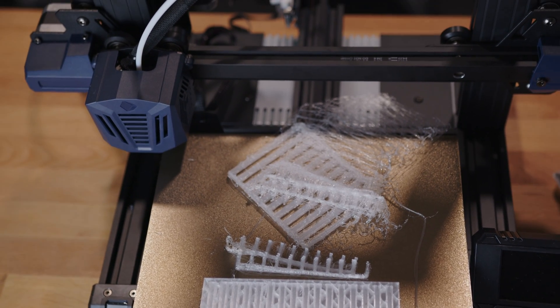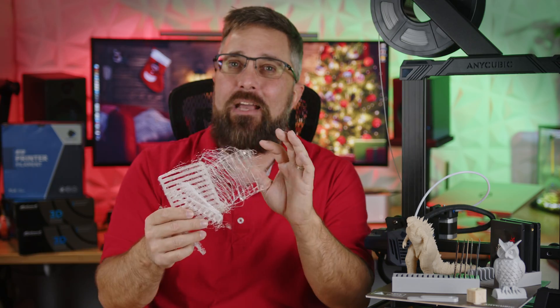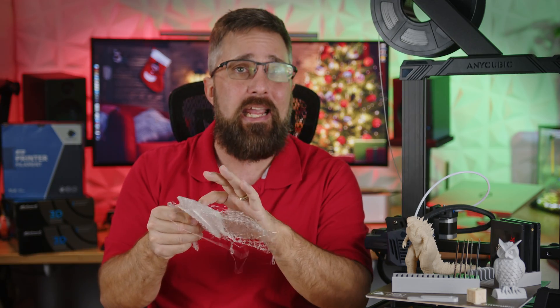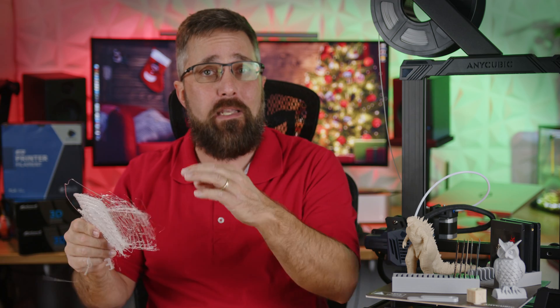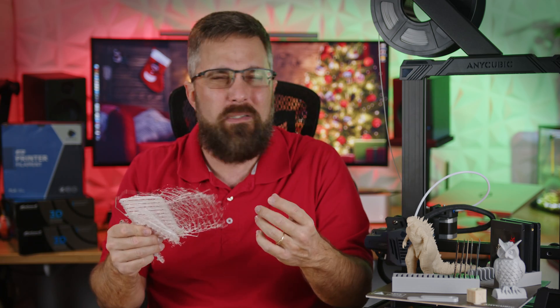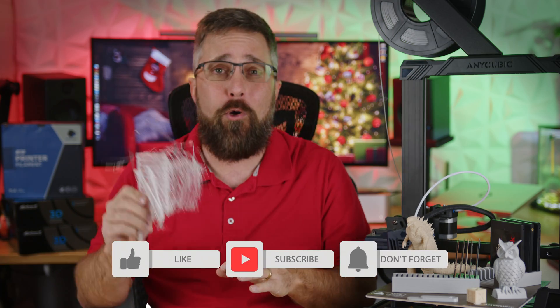I didn't do any testing or adjustments beforehand — I just raised the temp and slowed the filament cooling fan. I definitely need to adjust the Z height and squish that first layer more, but I'm out of time right now. I'll do more testing and post updates on my community tab and maybe on Twitter. Be sure to subscribe so you don't miss those updates.